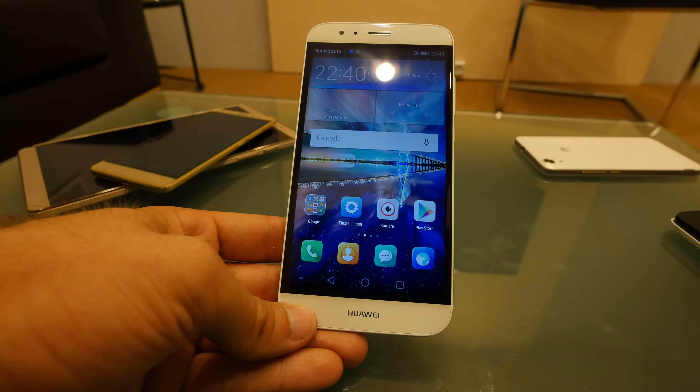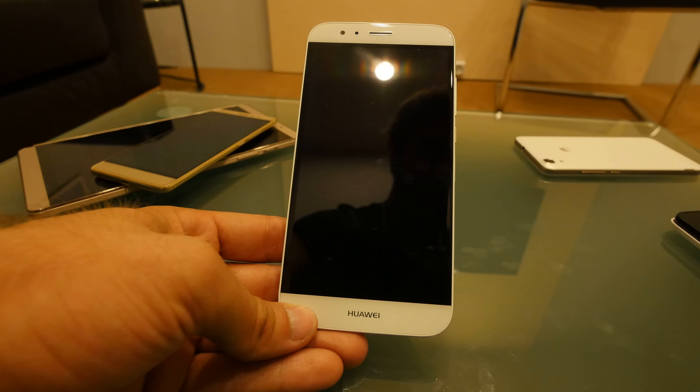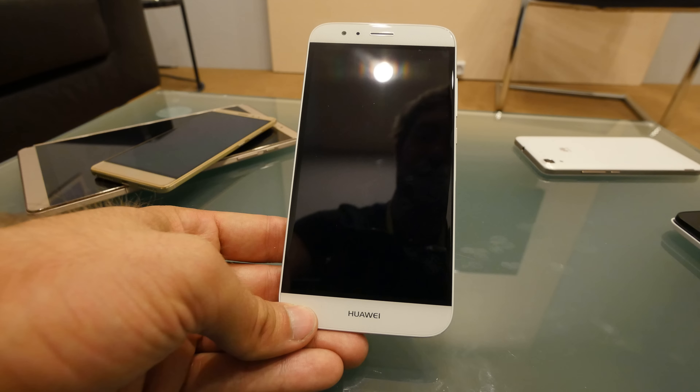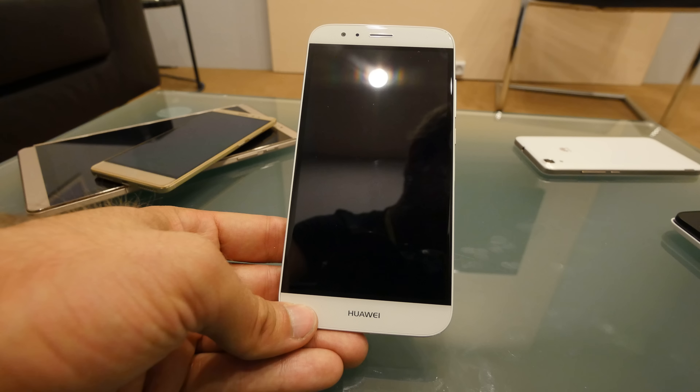Welcome! Here we are at IFA 2015 with the Huawei G8 smartphone — a 5.5-inch device that is a little bit similar to the Mate S, the premium high-end smartphone that Huawei just announced here at IFA.